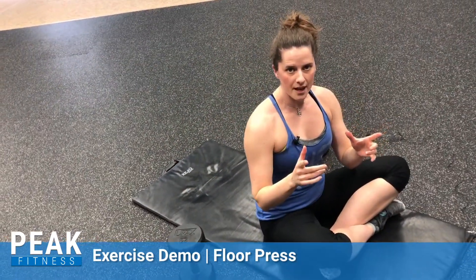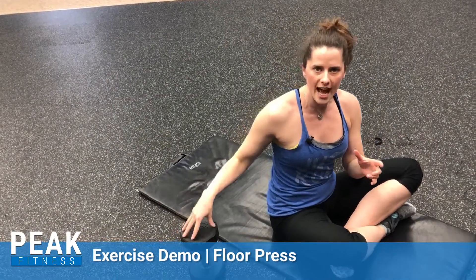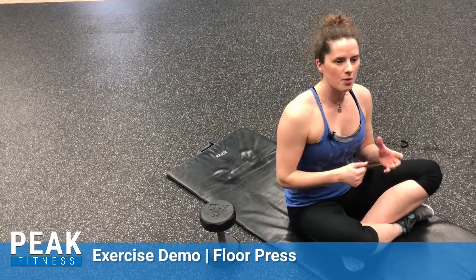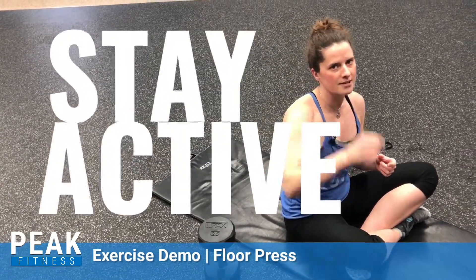If you guys need help with that exercise, especially if you want to go a little heavier, you might need someone to spot you and get you set up. Definitely come grab myself or any one of the other trainers. And as always, stay active.